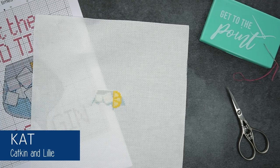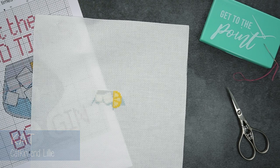Hello everyone, it's Kat from Katkin and Lily here and I have a quick tip today for you about how to finish off a short length of cross stitch thread.